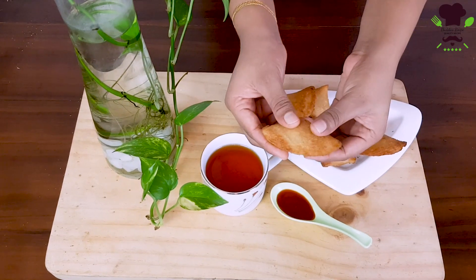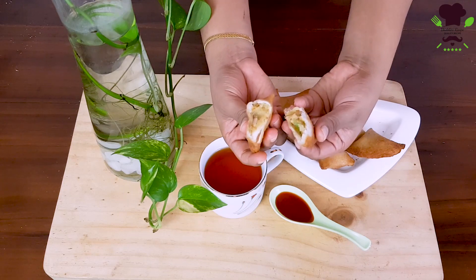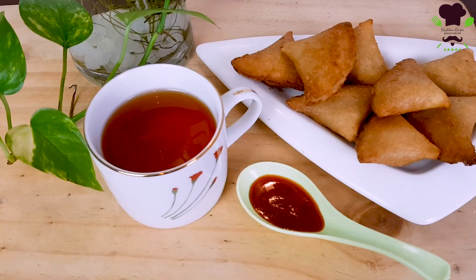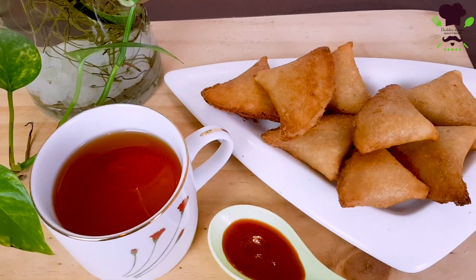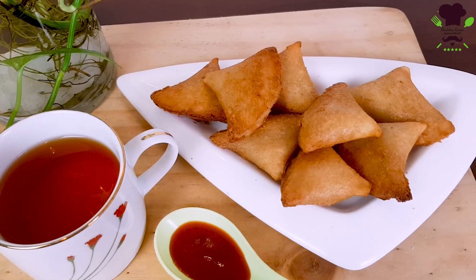Today I'm going to make crispy samosa. I want some of you to eat crispy samosa. You can make some crispy samosa in 2-3 minutes. Why can't you make crispy samosa for one day?